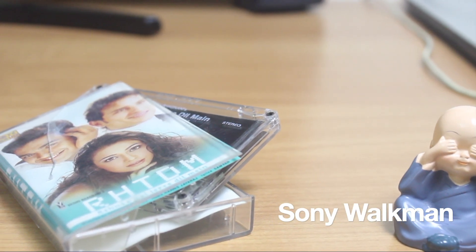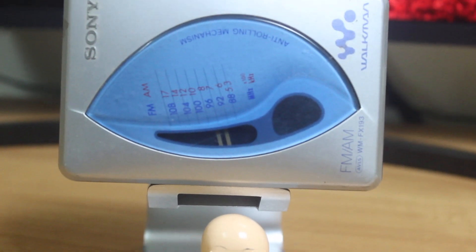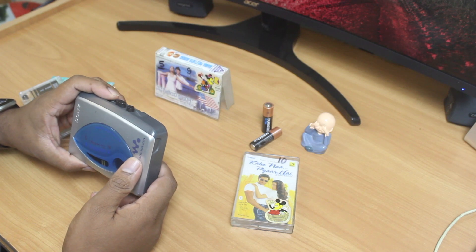Turn heads with the Sony Walkman cassette player with AM/FM radio — live in the moment, rewind, fast forward, flip the tape and watch it spin. You can see some buttons here: play, rewind, forward, and stop.